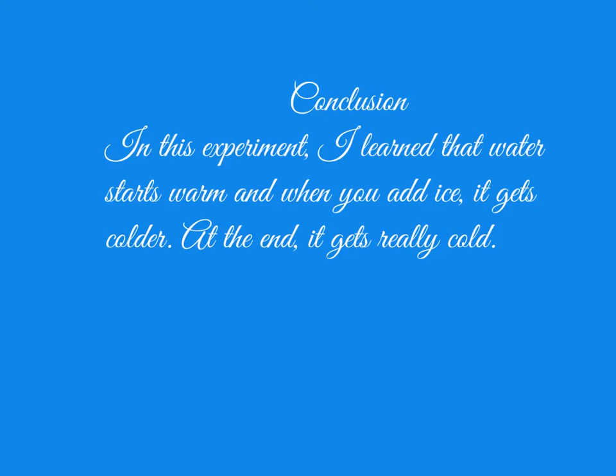Conclusion: In this experiment, I learned that water starts warm and when you add ice, it gets colder. At the end, it gets really cold.